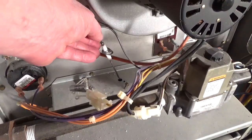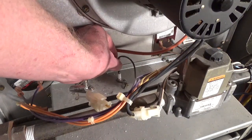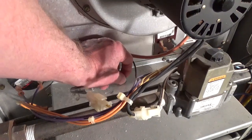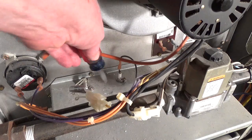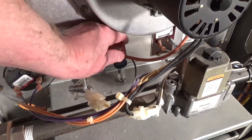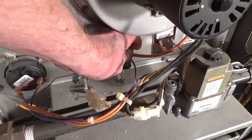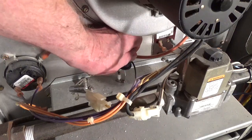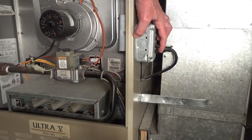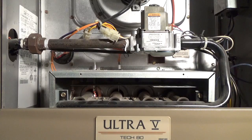Replace the flame sensor. Turn on the furnace and check that the burners are staying on. Gently cleaning the sensor once a season can extend its life.